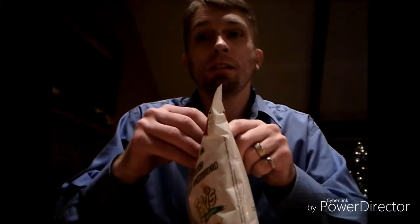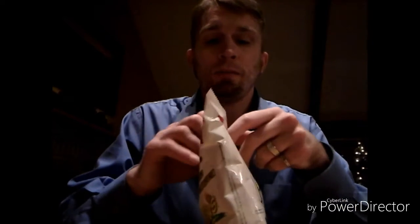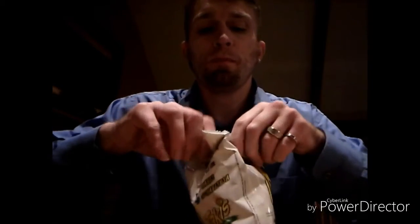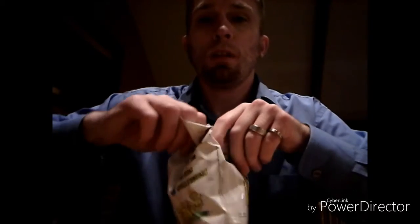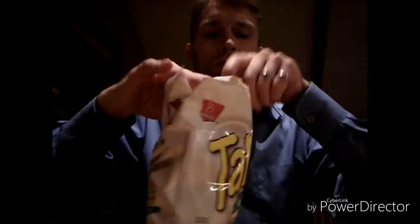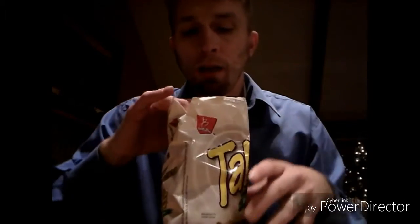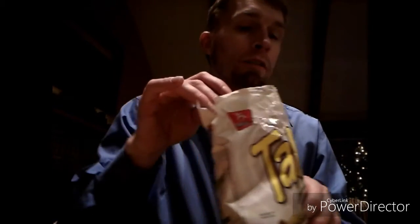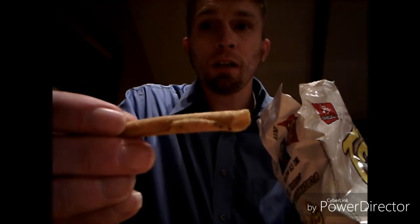If I can get them open — I almost ripped the bag all the way in half. They definitely have a spice smell to them, so this is what they look like. They have like a greenish tint, there we go.